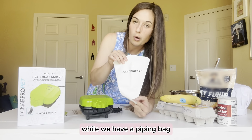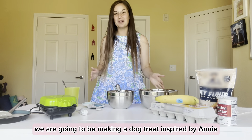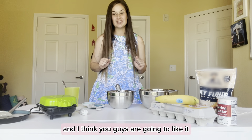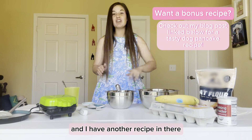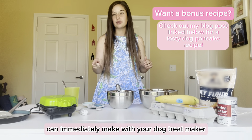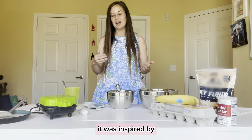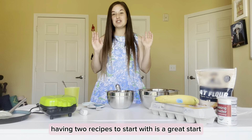Now let's get into the recipe! We're making a banana dog treat inspired by Annie — her nickname is Annie Banani. This recipe only has four ingredients, it's super easy to make. Also, I did a blog post review of the Good Bone Dog Treat Maker with another recipe — a dog pancake recipe — linked in the description. Having two recipes to start with is a great start.